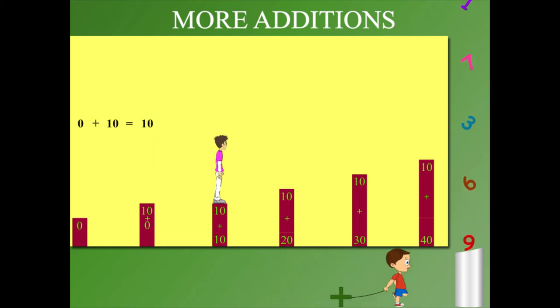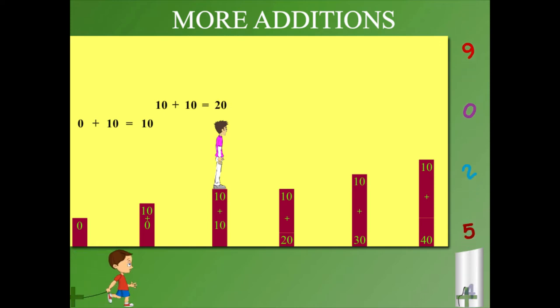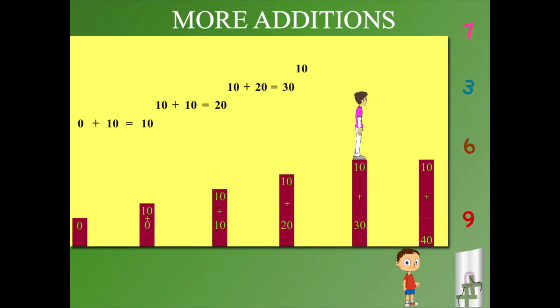He hops up the next 10 pillar and 10 plus 10 is 20. He hops up again. 10 plus 20 is 30. Sammy hops ahead and 10 plus 30 is 40.